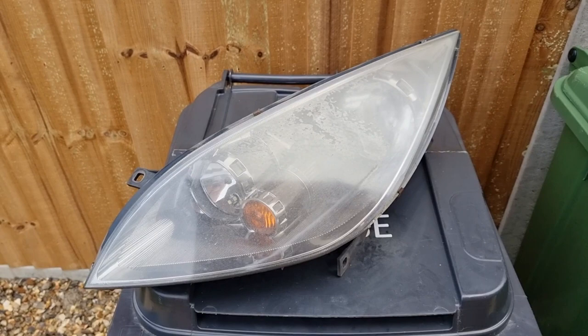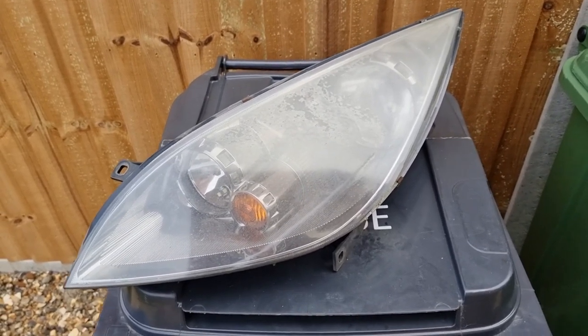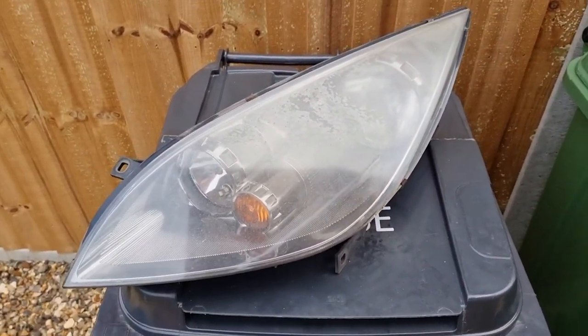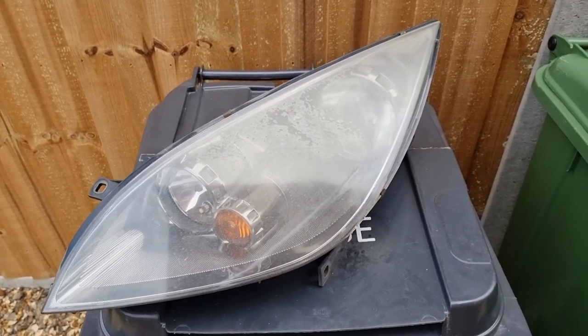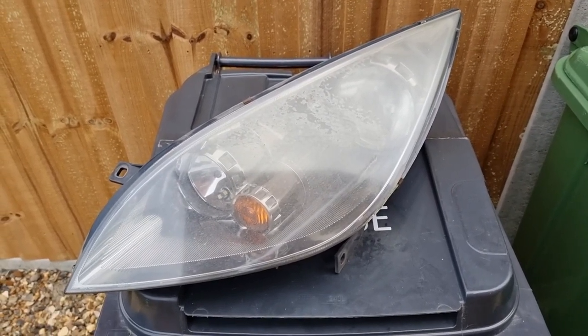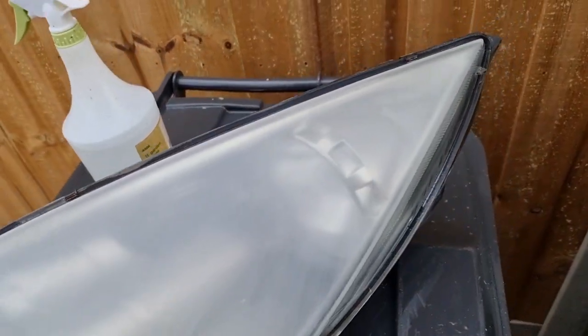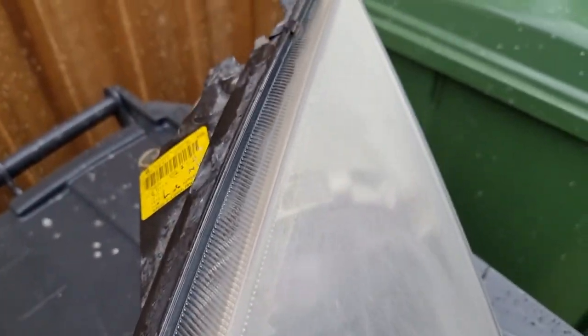I'm going to start off by sanding with 600 grit wet and dry. I'm going to use a pump sprayer to make sure that the headlight and the sandpaper is lubricated. With that now sanded with 600 grit wet, you can see that the whole headlight is now cloudy — it's a good sign that all the clear coat has now been taken off, or as best as it could.